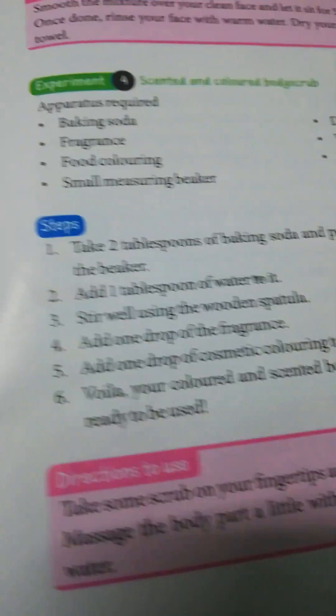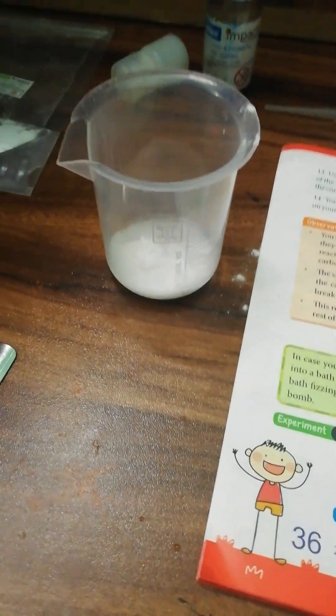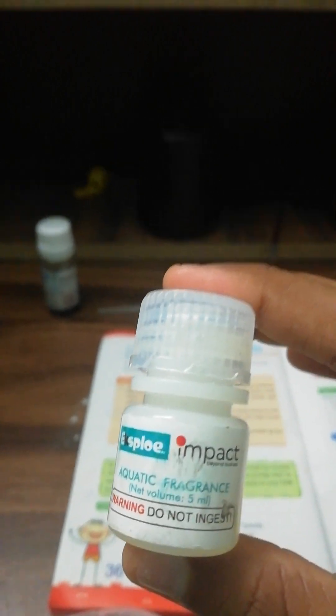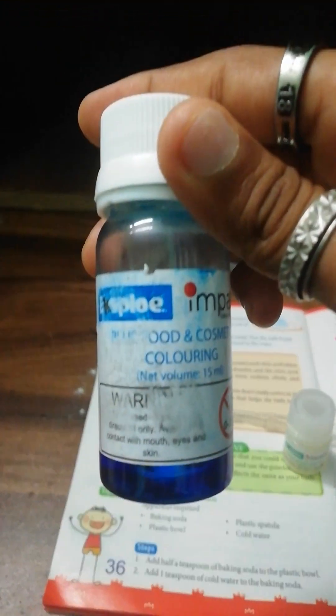Now I need to add one tablespoon of water to it. Let's add it. I have put it in, and now we need to stir this. I need to add one drop of aquatic fragrance — let's do it. I need to open this, take a dropper, and add one drop.